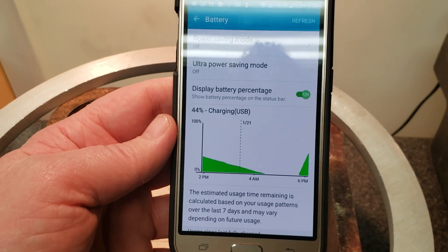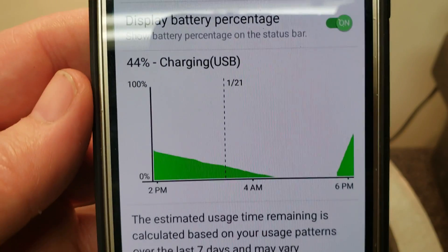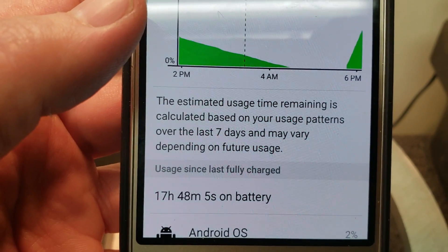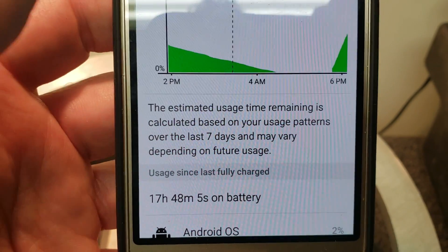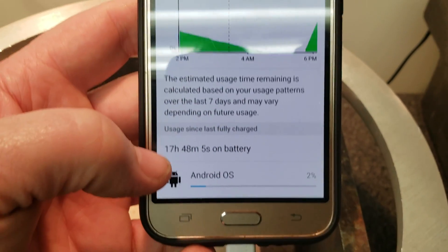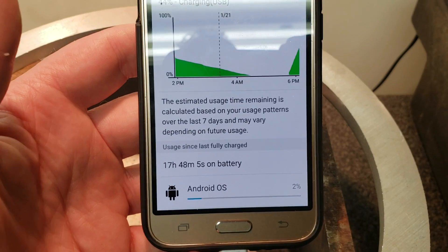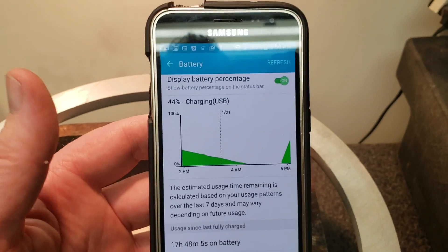Now it's charging and it says 17 hours since the last time it was fully charged. So it's never lasted 17 hours — it's only lasted a couple of hours before. So obviously something is changing in this dead battery.